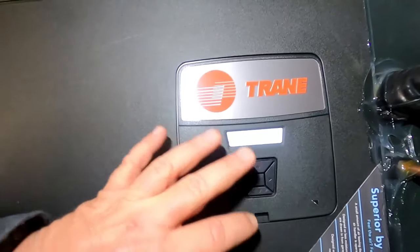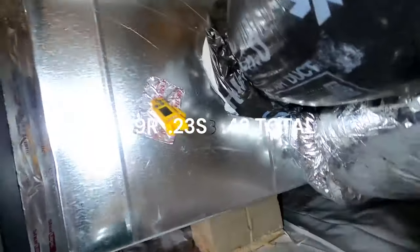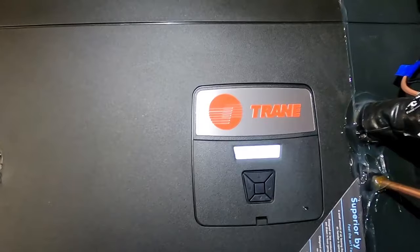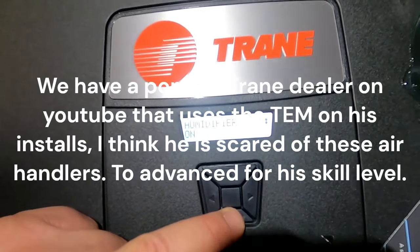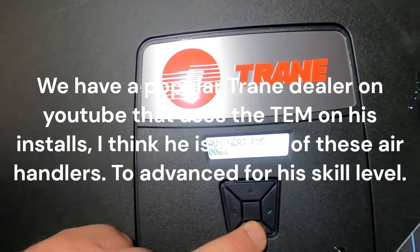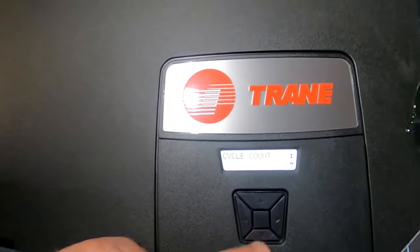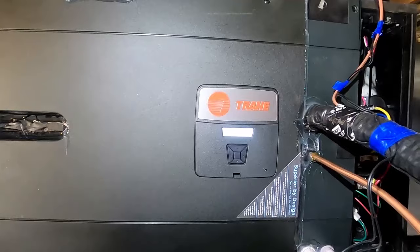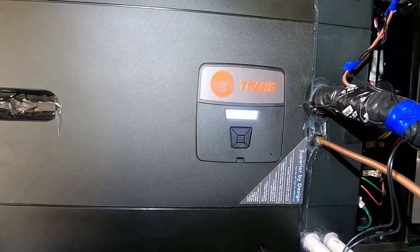It kind of estimates the static pressure - when we checked the static air pressure we got 0.09 on the return and 0.23 on the supply, so that's going to be closer to 0.41-0.42, which is within your 0.5 target. This thing gives you a rough calculation of static pressure and tells you the outdoor unit size. There's also humidification settings, relay status, system time, cycle time. The TAM 10 air handler is coming out pretty soon; I've got a class scheduled for that next month at the local Trane DSO here in Wake County.